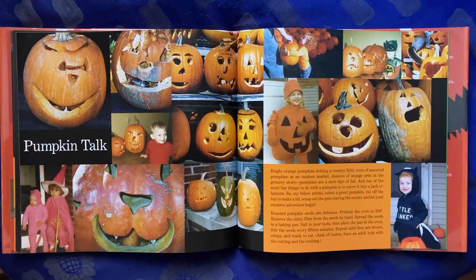So my fellow artists, select a great pumpkin, cut off the top to make a lid, scoop out the guts, saving the seeds, and let your creative adventure begin.